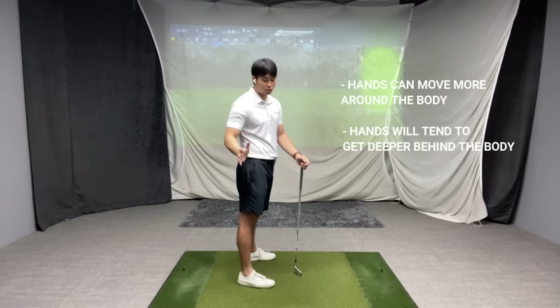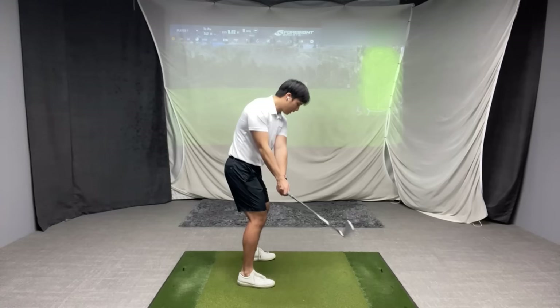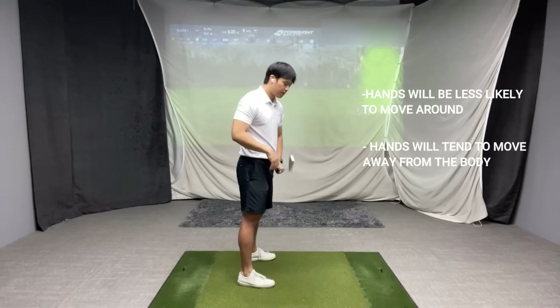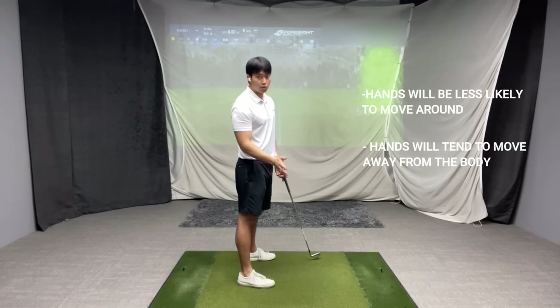Players that have the least amount of rotation at the very beginning have a harder time getting their hands to move around them. You'll see that their hands tend to move more straight back or stay more in front of them, which is going to make it very difficult for them to swing it more degrees in-to-out and most likely they'll swing it over and across.